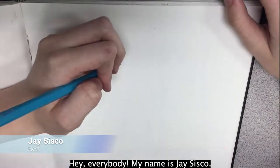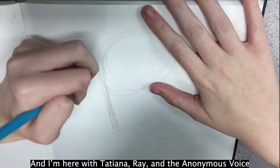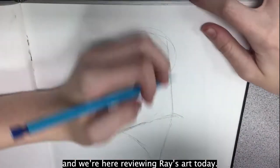Hey everybody! My name is Jay Sisko. We're here in Miss Head's first period art class and I'm here with Tatiana, Ray, and Anonymous Voice, and we're here reviewing Ray's art today.